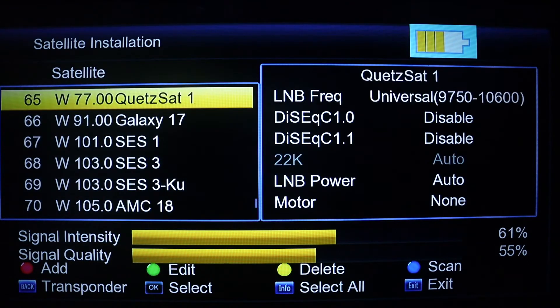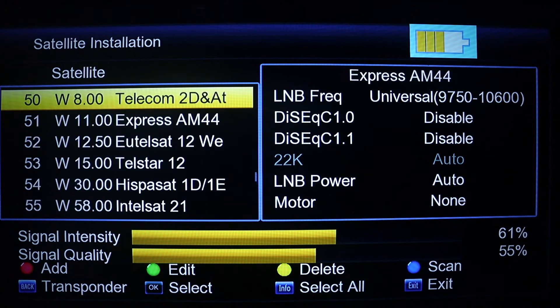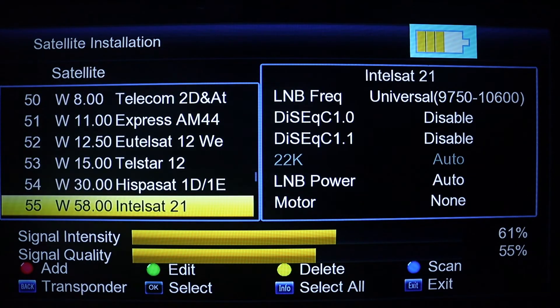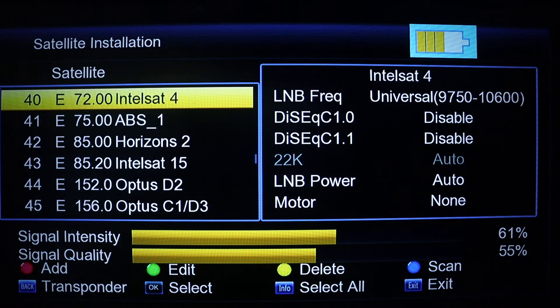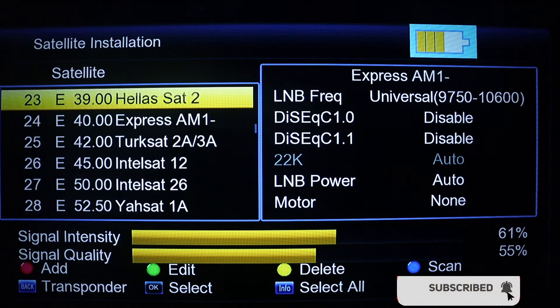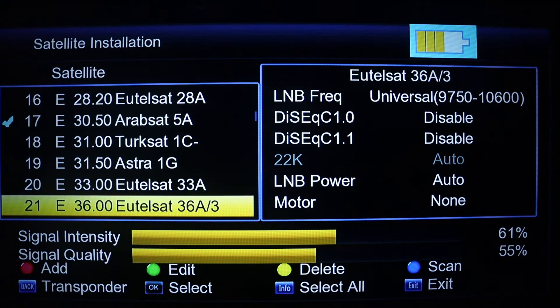With the satellite finder you can select the DSTV satellite, which is IS36E at 36 degrees East. Check from the list whether you can find it. If you can't find it you can select a different satellite. Once you locate it, select it.